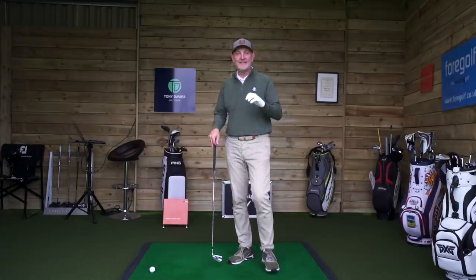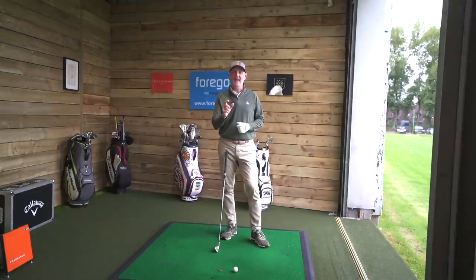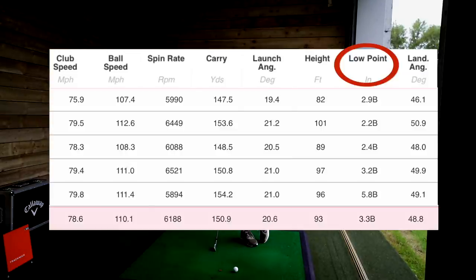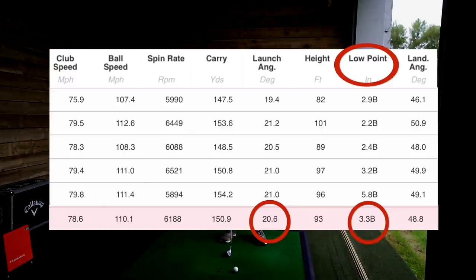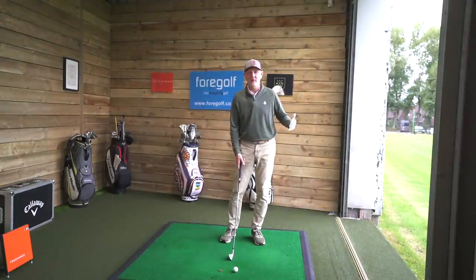That was the real surprise to me in the data I collected earlier. TrackMan very cleverly records the lowest point of your swing and measures it in inches. Going through the data, on every occasion I'm significantly behind the ball in terms of my lowest point. That's impacted on what part of the swing I make contact and made a massive difference to the way I launch the ball — I've always hit the ball incredibly high. On average, 3.3 inches behind the ball is my lowest point at impact, which throws that ball up high. At no point am I making the lowest point of my swing after impact.